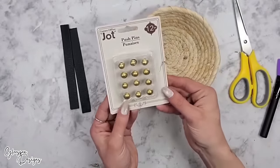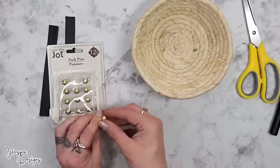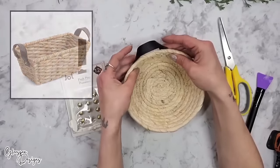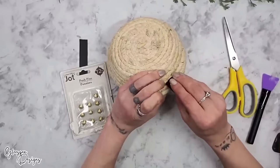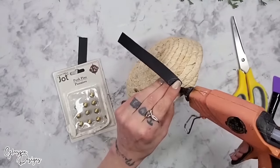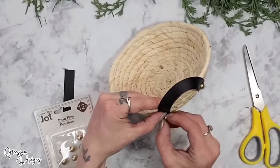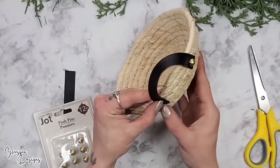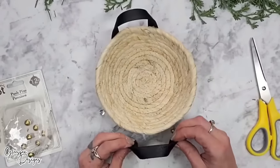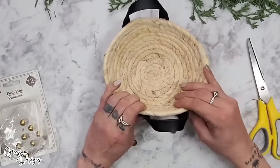To attach the leather strap handles I use Jot push pins — which have a half bead on the end — along with a little hot glue for immediate hold. I like the straps two ways: facing outward or facing upward; for this basket I chose upward. When adding push pins, make sure you push right into the center of the woven material, not between it. I add hot glue to keep it secure. Then I take the leather strap, place it how I'd like the handle, add hot glue first, and add the push pin for a high-end look. I repeat on the other side.